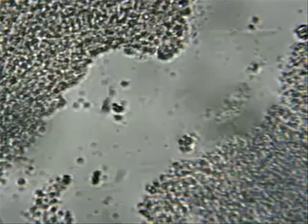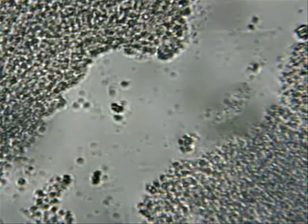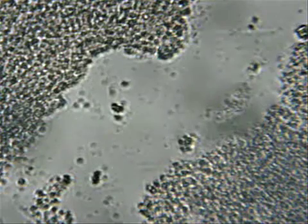It looks like there's a lot more of the stationary stuff, and the variety of different kinds of bacteria might be less on this one. And taste-wise, by the way, it's good — it's just not as tangy.